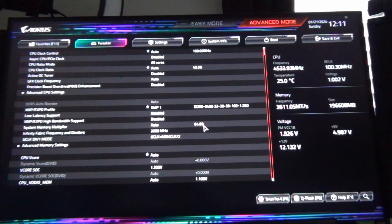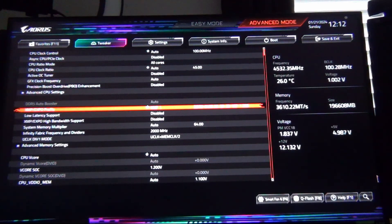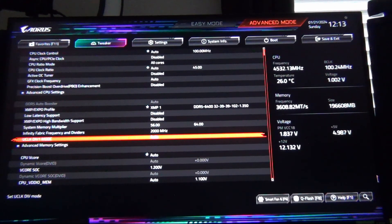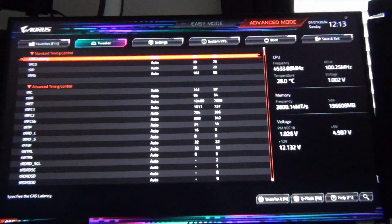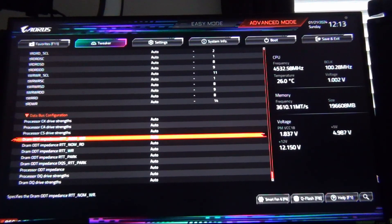We're in the BIOS and it came up at 3,600 megahertz with 192 gigabytes showing. I tried to load the original XMP profile at 6,400, but that's not going to work because we're using the wrong impedance values. So I'm going to manually set the multiplier — let's try 60, which is 6,000 megahertz. I'll set gear mode to auto since we're at 6,000 and it should select Gear 1, then go to advanced memory settings.